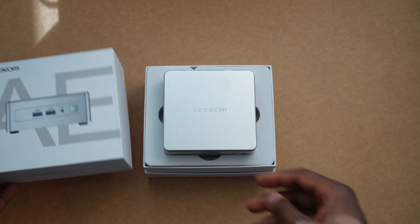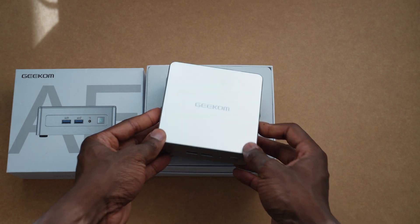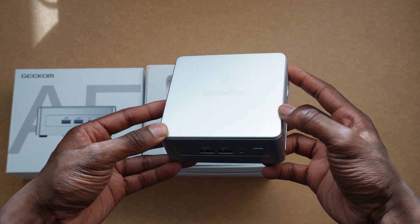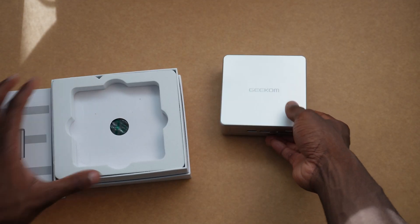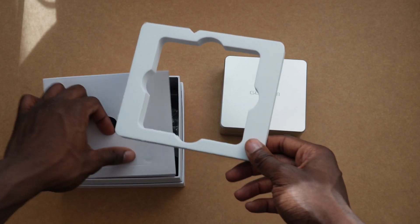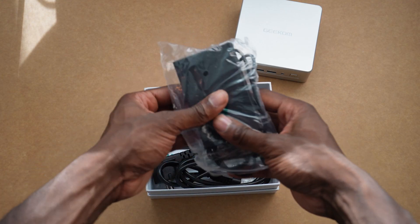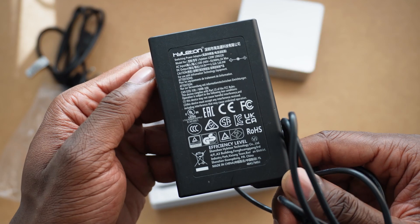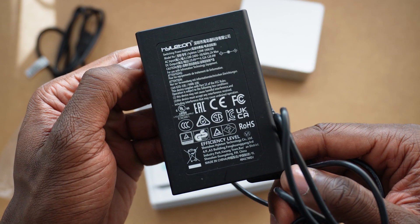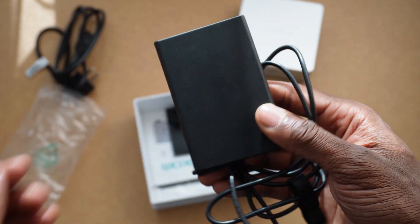First off, the packaging is really clean — it feels premium right off the bat. Inside, you get the AE8 itself, which is super compact and sleek. It's a small PC packed with power, and we'll get into that in a bit. You also get the power adapter, I think it's 9V 6.32A, and I love how small and portable this thing is. Despite packing a punch, it's the kind of thing you toss into your bag without any hassle.